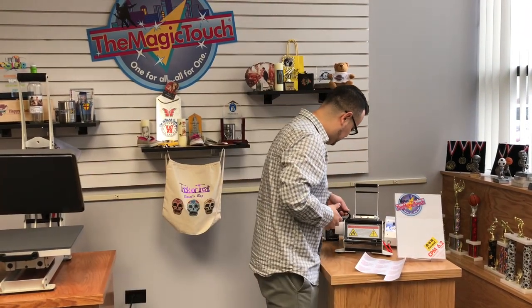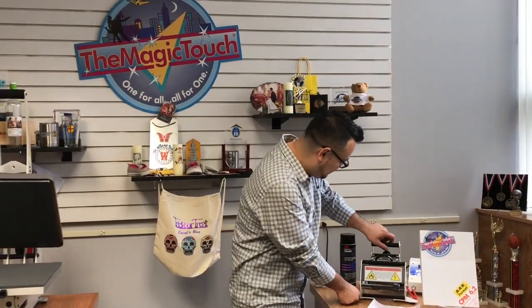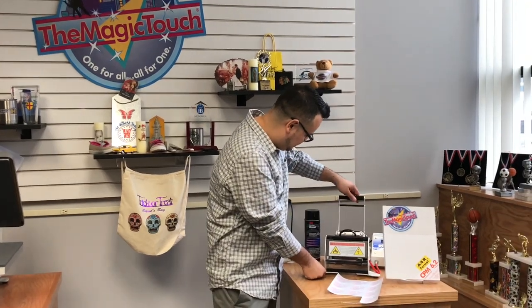You want to make sure that your mug press is at 300. I'm going to press for one minute at medium heavy pressure. Once the minute's over, just open it up.